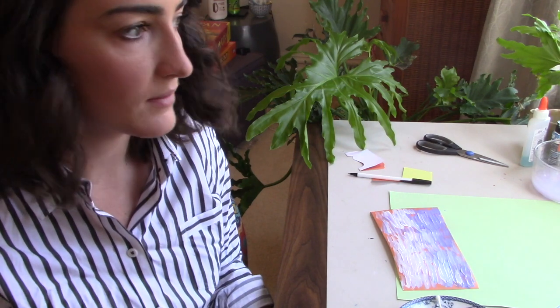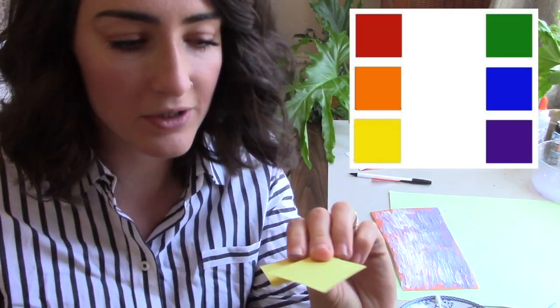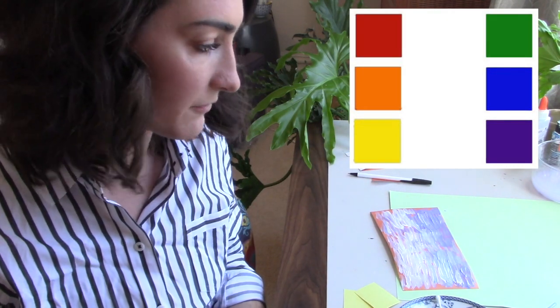Another key component of post-impressionism is taking color and using it differently than it might actually be — we talked about that a bit with Kandinsky. Maybe this table really wasn't white and purple; when Van Gogh was painting it, it was probably a brown table. You can alter color to create a mood. This painting is very brightly colored and that's supposed to represent joy — intentional. Van Gogh also puts complementary colors right next to each other: the books on top of the purple table are yellow, and purple and yellow are complementary colors. Green's complementary color is red, and instead of red he uses pink for the flowers — pink is really just light red.